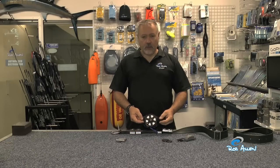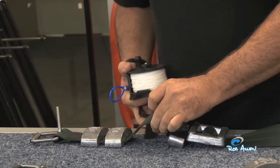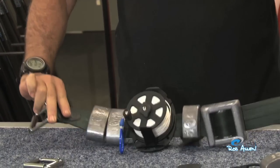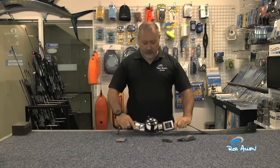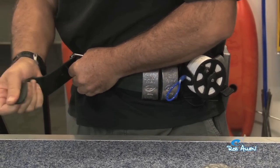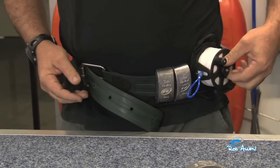Along with our gun reel, we now have a belt reel that slots in between the weights to keep it in position, same as the drop weight. It simply slots on with a bungee. Once in position, set the belt — and there sits your belt reel, easy to access for controlling the drag.